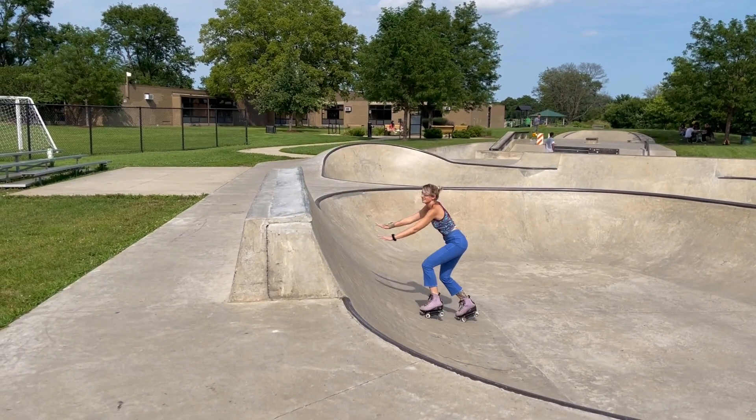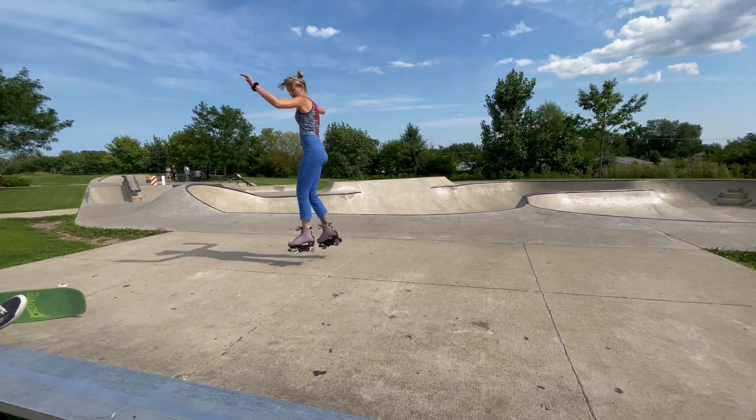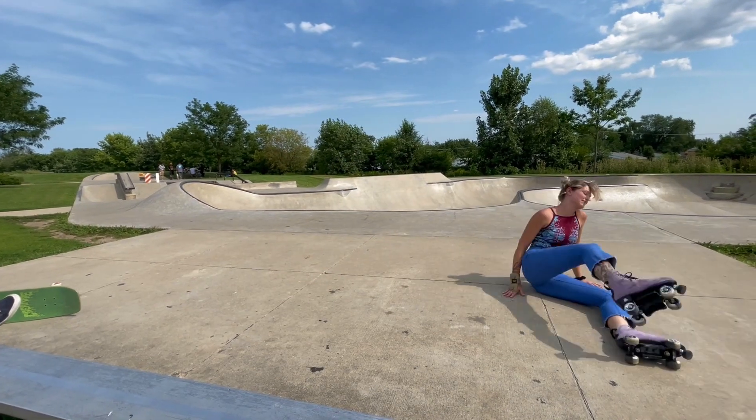Are you new to roller skating and looking for ways to fall safely at the skate park, or are you looking for ways to fall safely without relying on your knee pads? Well then you came to the right place. What's up skaters, my name is Roller Ghoulie and today I'm going to be talking about falling safely.